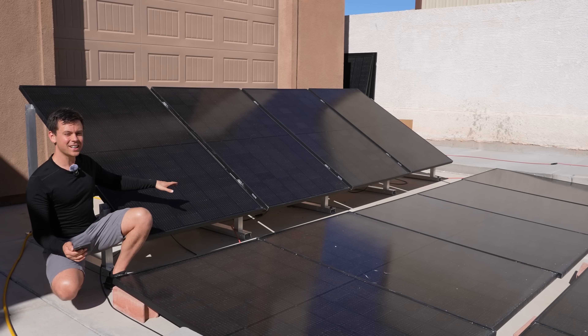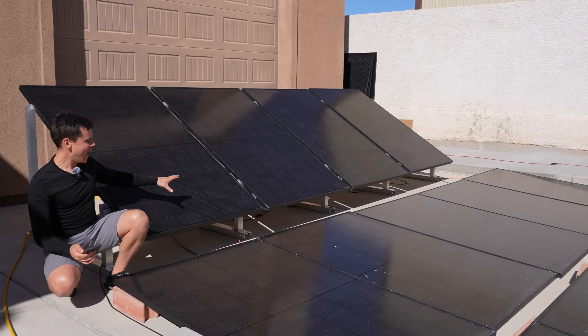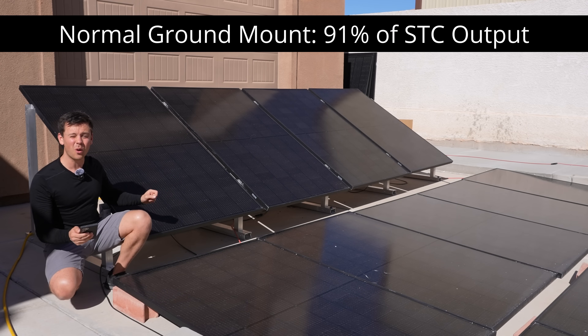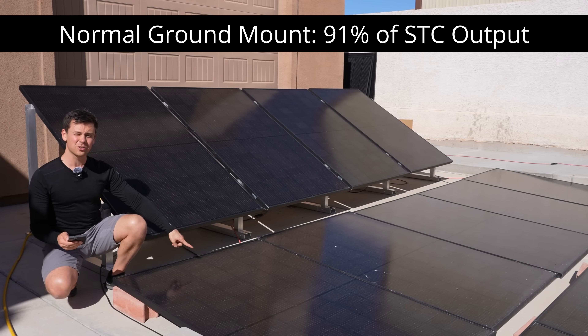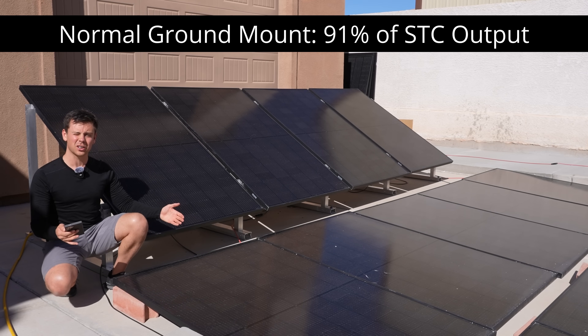Next up we have a 1,600-watt ground mount — all the same 400-watt panels. With this configuration, here in the desert on a very hot day, the best I could get was 91% of STC output. So the bifacial gain was 6% over the panels that were on the ground, which is quite significant, especially if you have a large system.